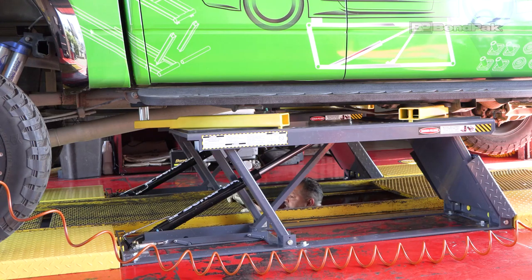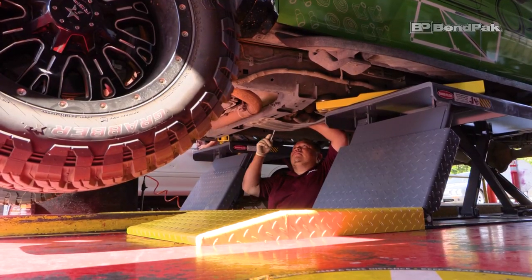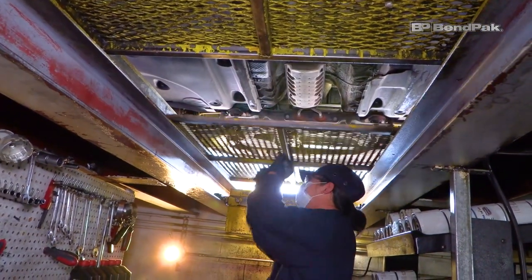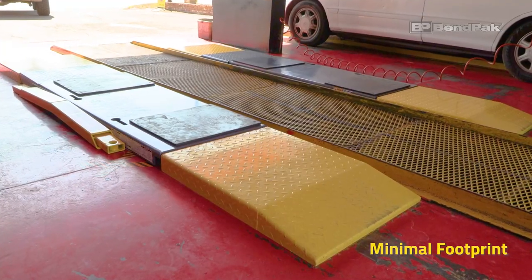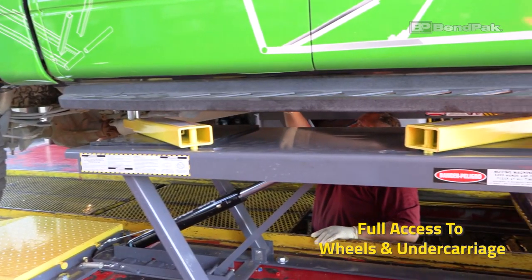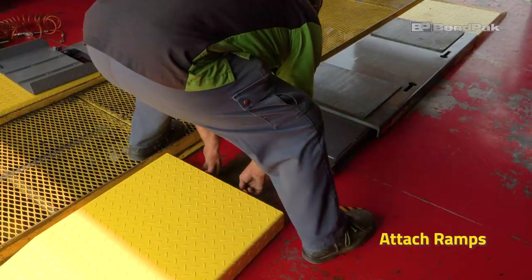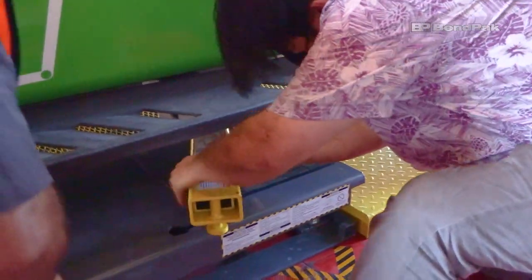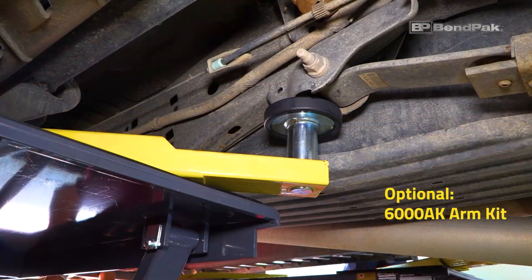This is the industry's ultimate pit lift — perfect for quick lube shops, full auto centers, and home garages. Minimal footprint and full access to the wheels and undercarriage. Ramps attach and detach quickly to convert a flush mount unit to a floor unit. You can also increase the low-rise lift capabilities with BendPak's 6000 AK Arm Kit.